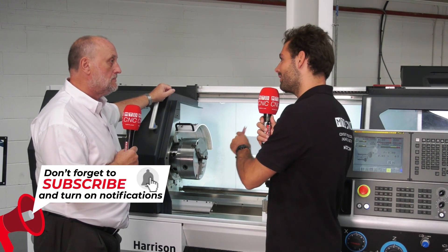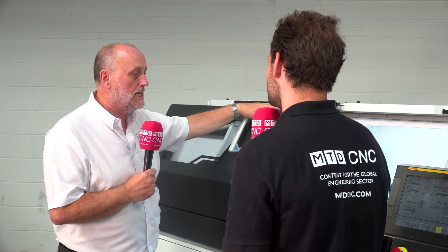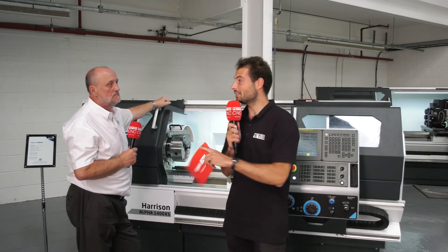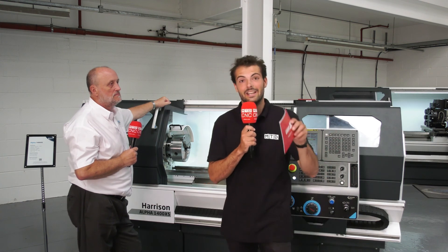And if someone wants one of these today, when can they pick it up? In stock, four to six weeks — time we get it through our production process — a little bit quicker if you really push us. So a robust, reliable, tool room grade lathe design, but with some CNC for that volume work too. Get in touch with Keith, get in touch with Colchester, come up to their tech centre in Elland to get a demo today.